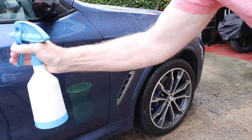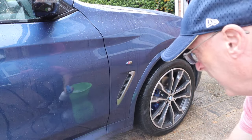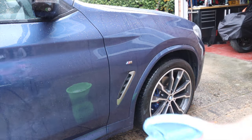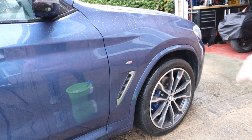I'll spray this on a couple of panels so if there is any dirt it'll have plenty of time to encapsulate it. I'll mainly go along the bottom of the car with the spray on other panels so that by the time I get to them it's had quite a while to soak in.